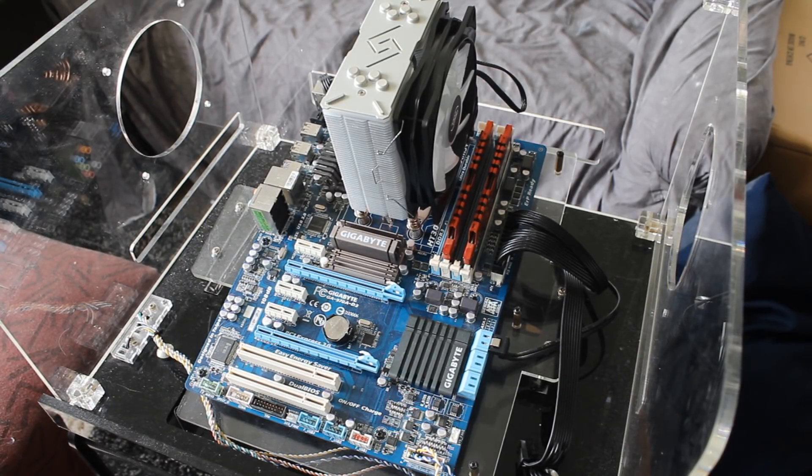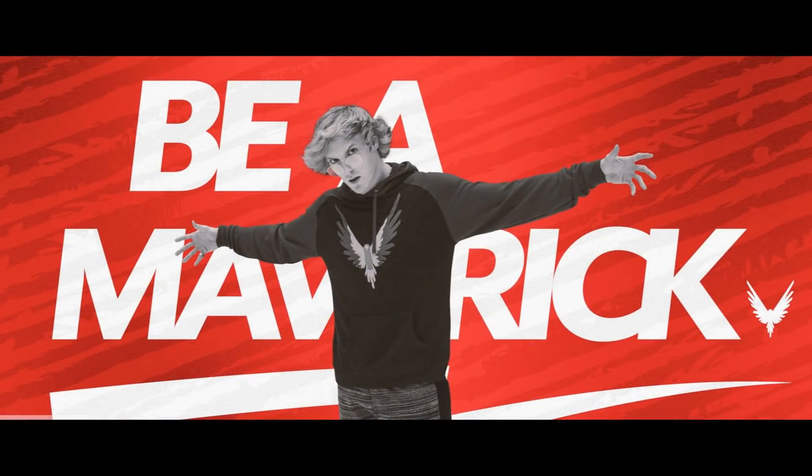We're going to be overclocking it because I asked you guys what I should do with this, and you said don't blow it up. You also told me I need to be more like a vlogger — talk really loud, be over the top, hit up the merch. So yeah, you guys asked me to overclock the 4100 up to 5 gigahertz.